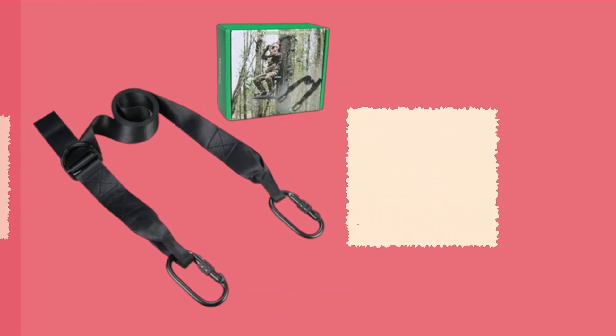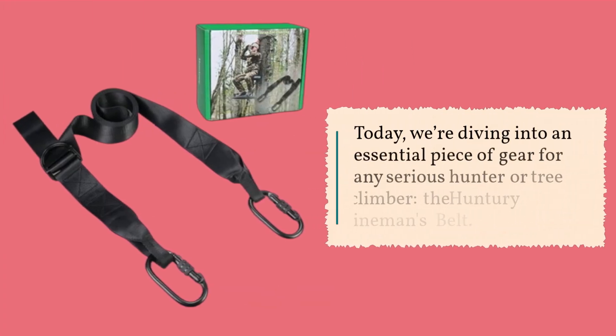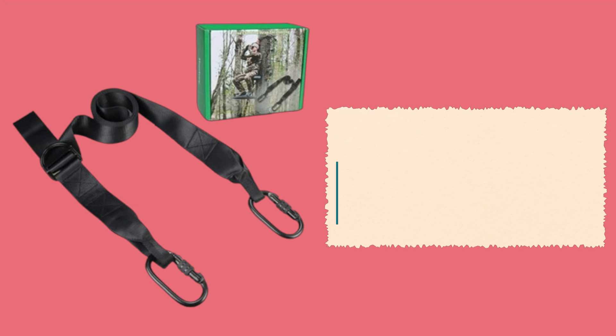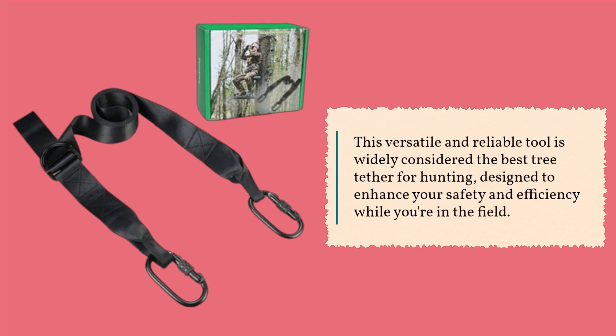Welcome back to Product Critique. Today, we're diving into an essential piece of gear for any serious hunter or tree climber: the Hunter E-Lineman's Belt. This versatile and reliable tool is widely considered the best tree tether for hunting, designed to enhance your safety and efficiency while you're in the field.